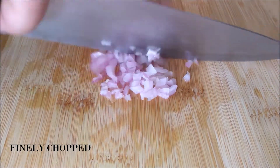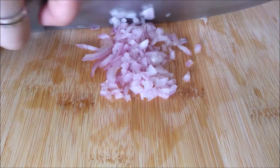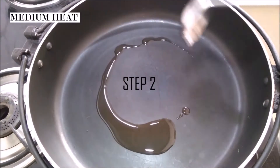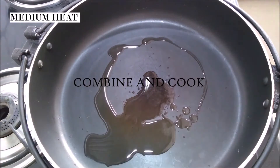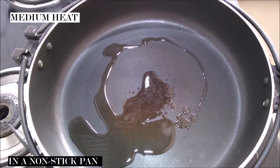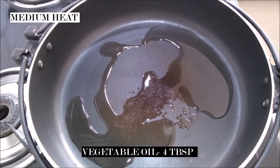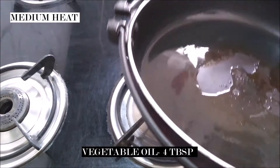Now that we are done cutting the vegetables, it's time to cook. In a nonstick pan on medium heat, I'm taking 4 tablespoons of vegetable oil. I don't want to be stingy with my oil because I want my vegetables and the rice to be well coated. The oil also prevents the rice from clumping up — you want the rice to be separate by the time you're done cooking.